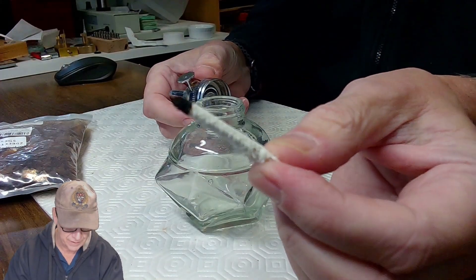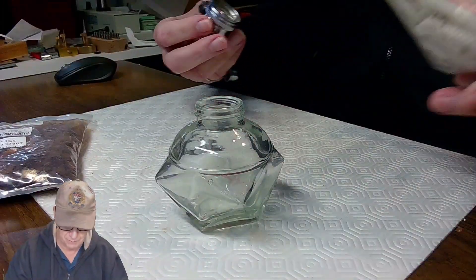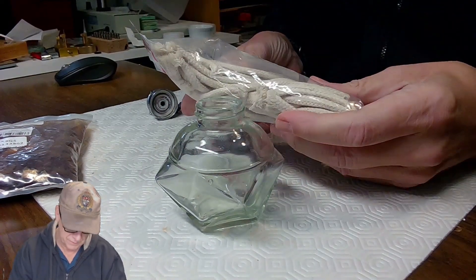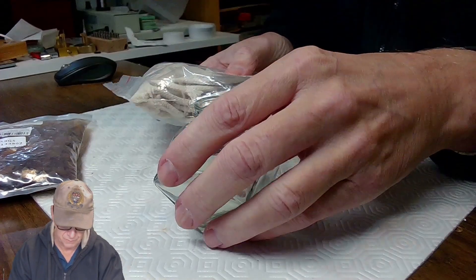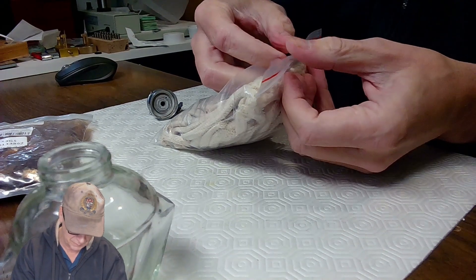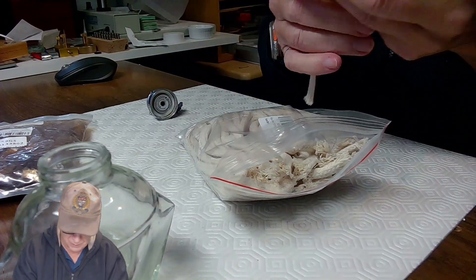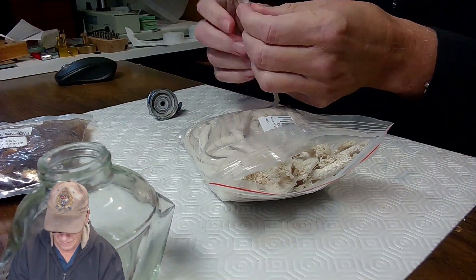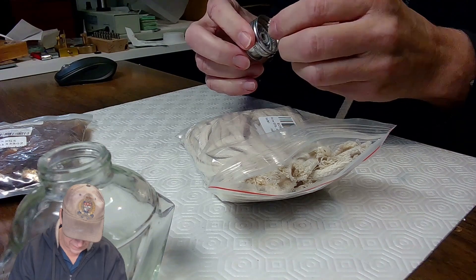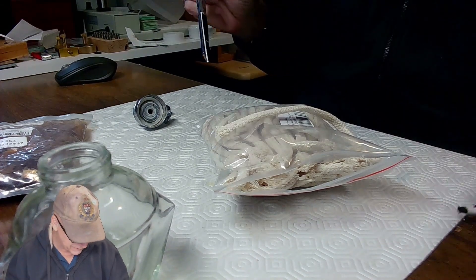I pulled out the old wick. I got replacement wicks but I think they might be too fat — I bought what I thought were quarter-inch wicks from Amazon, a whole bag of them. The idea was to re-wick this lamp, but the problem is if the wick is too wide I might not be able to get it in.